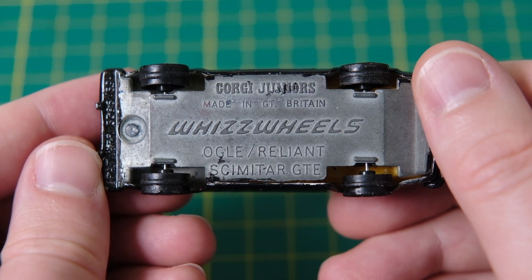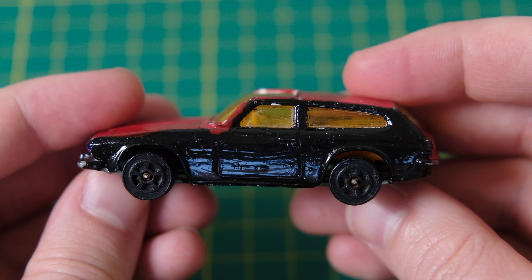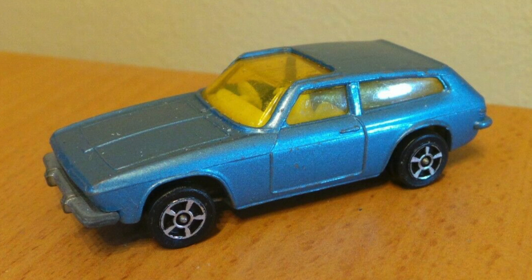They also came in a rare blue gloss or a more common light metallic blue, like this good condition example here.